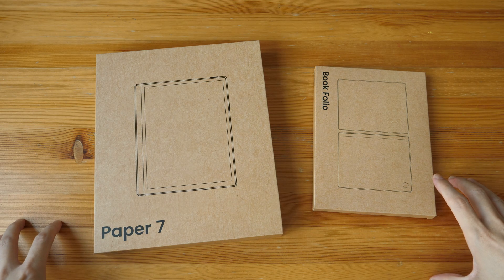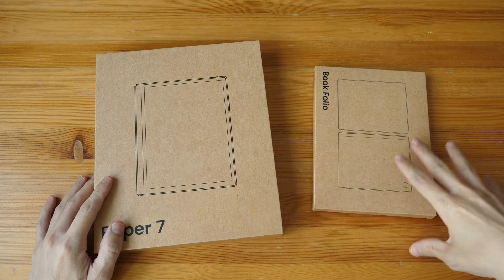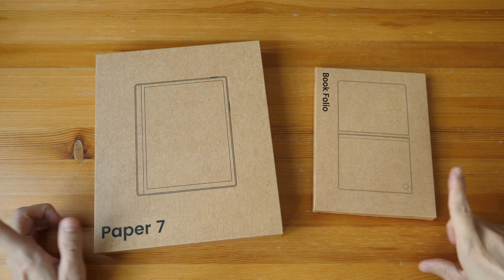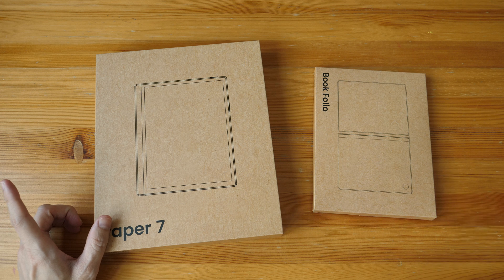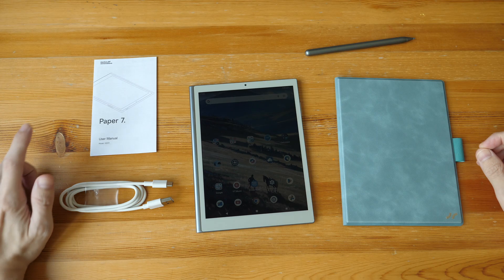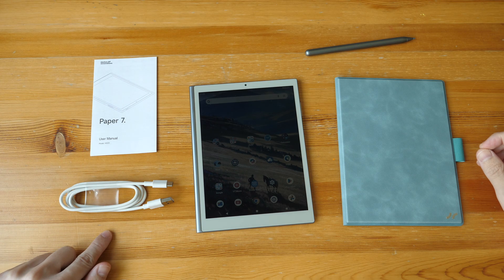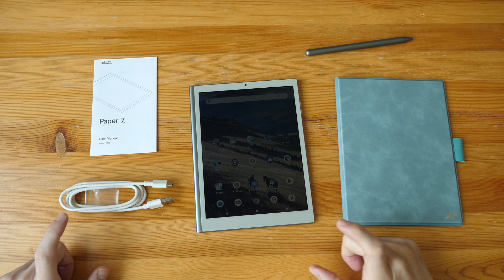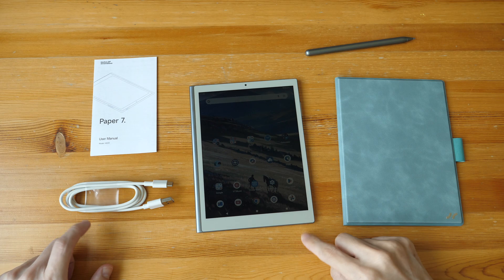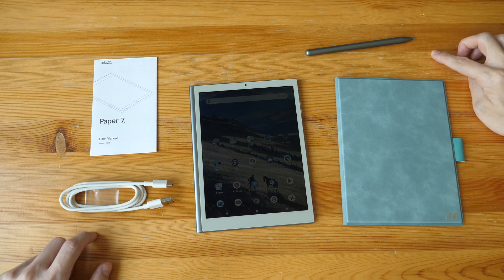Let's look at what's included with the purchase. For $369, you get the tablet and a flip case. The optional pen costs an extra $30 USD. In the box you'll find the user manual, a USB-A to USB-C charging cable, and the tablet itself. There is no SIM ejector because this tablet has no microSD card slot and does not support cellular connectivity.